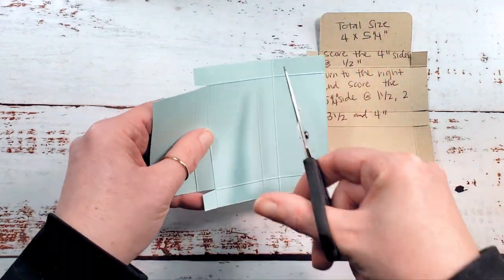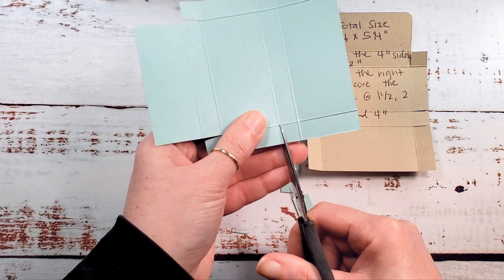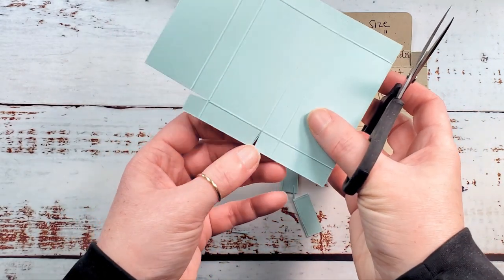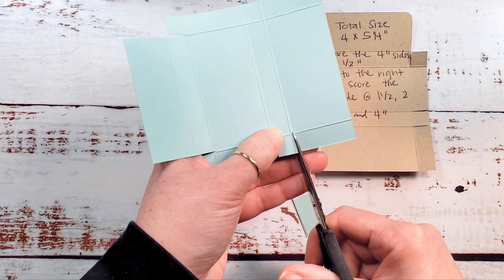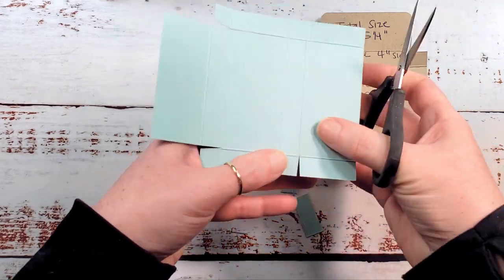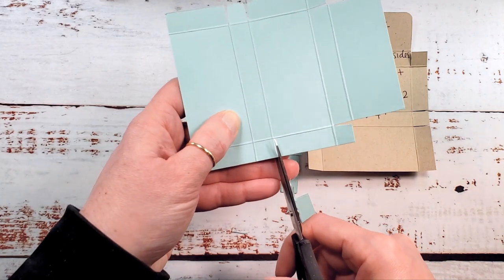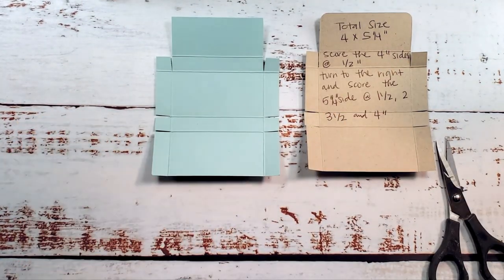Now let's liberate the bottom tabs of the box. We're going to do that by just cutting out the score line — a tiny little triangle, nothing extreme. Stop at the first intersecting score line and just cut out those scores, making a small square tab for the bottom of the box. Do the same on the other side. And that is our little Kit Kat box. Let's do some details — we're going to round the corners on the flap and add some designer series paper.